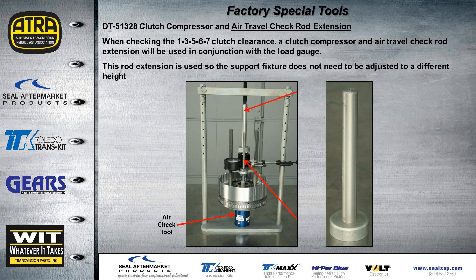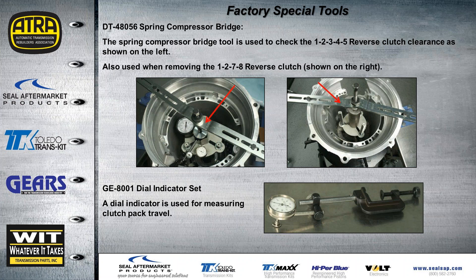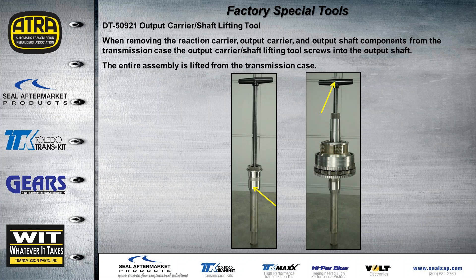There's also a spacer tool to reduce the adjustments needed for a shorter clutch pack. An air check tool is available to air-check the clutch and verify adjustment — GM provides replacement O-rings for it, though I only have part numbers for the tools themselves. The spring compression bridge goes across the case for the two clutch packs inside, and a dial indicator that clamps to the case is also needed. Another tool is just a loading tool for clutch end plates.